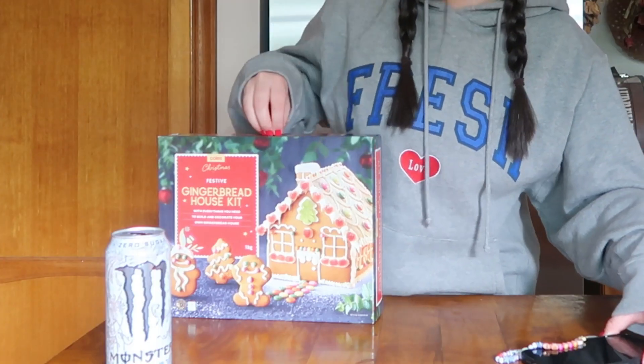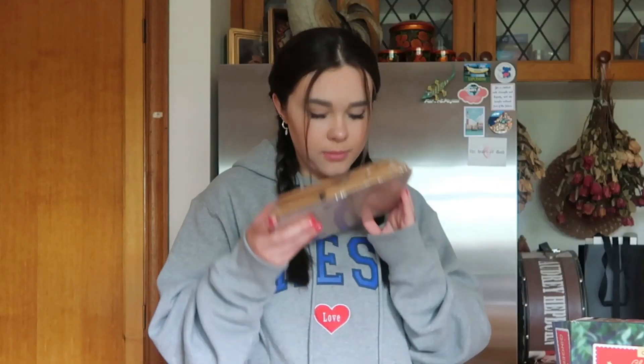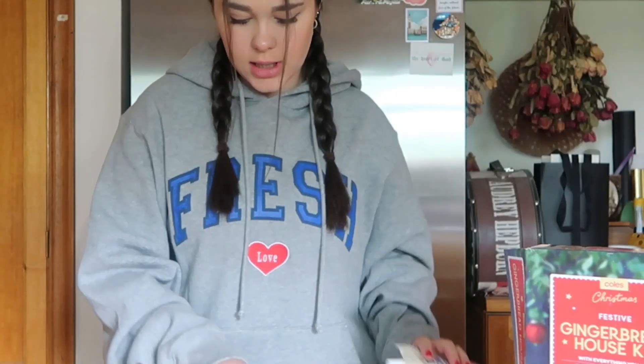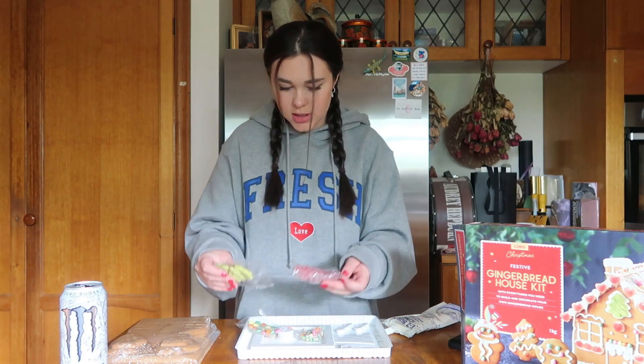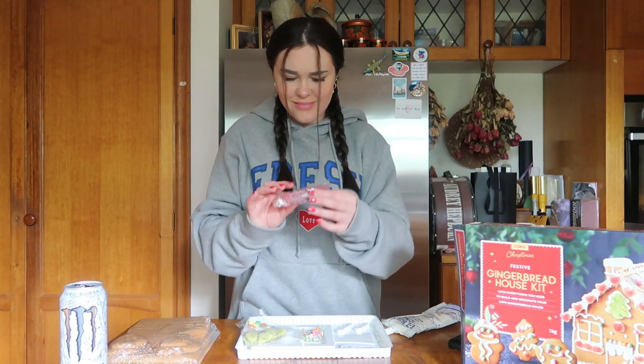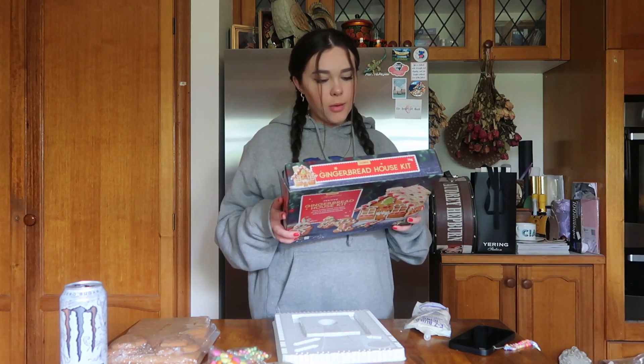It is a two-step event. I'm gonna open this up — if you hear any talking, it's a gingerbread house haul. We have the gingerbread here, it smells so good. We have the icing and we have decorations — some sugary Christmas trees, some other red sugary objects, and a bunch of random things. Oh, this is a tray.